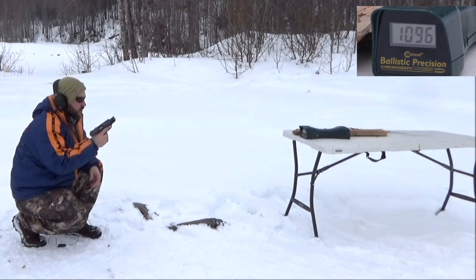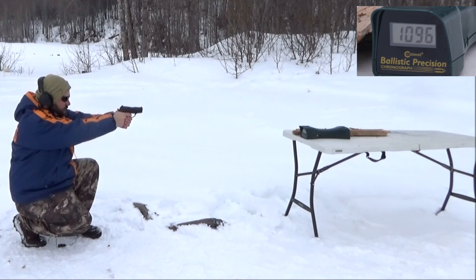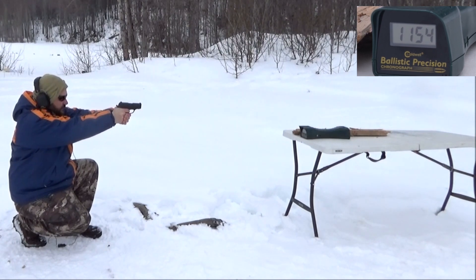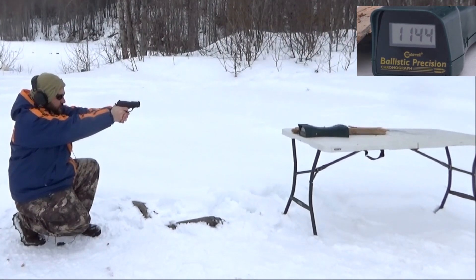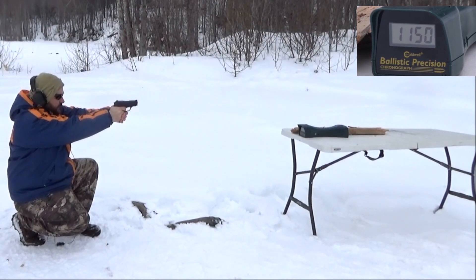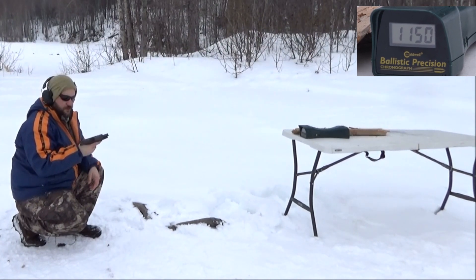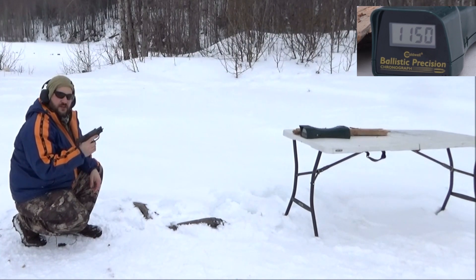Sig 239 with Hornady Critical Defense: 1154, 1163, 1161, 1144, 1150. Man, this thing shoots so smooth, but I just ride that slide release. It shoots so much smoother than the Shield though.